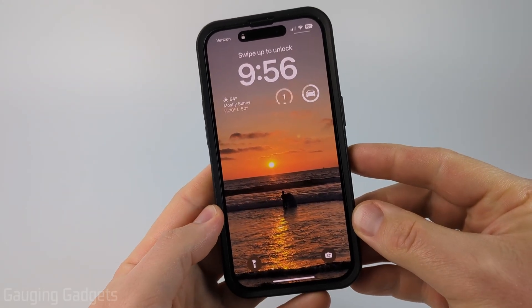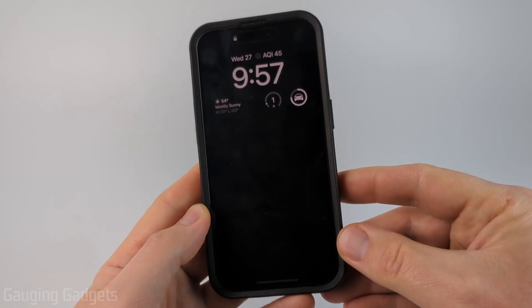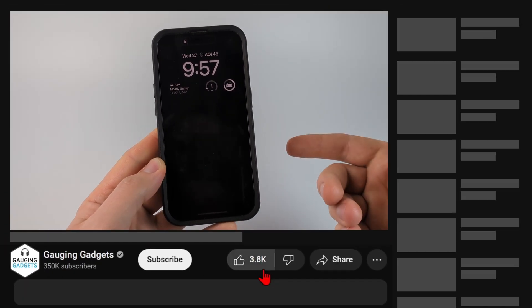How to hard reset your iPhone? Welcome to another iPhone tutorial video. In this video I'm going to show you how to quickly and easily hard reset your iPhone if it's frozen or not responding to touch, something like that.